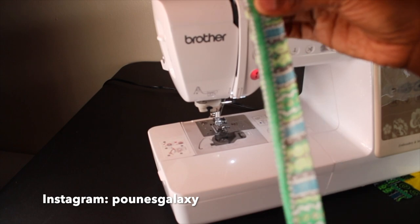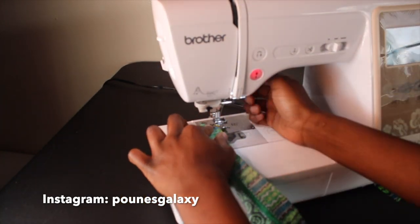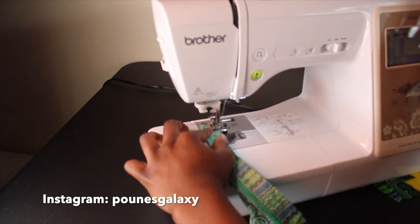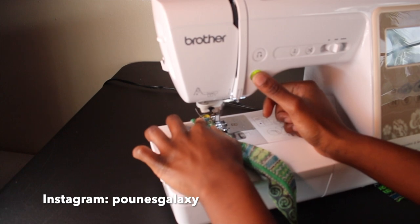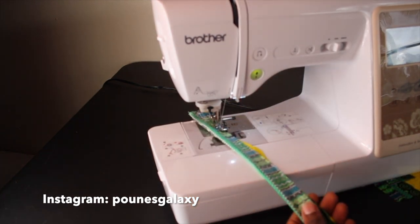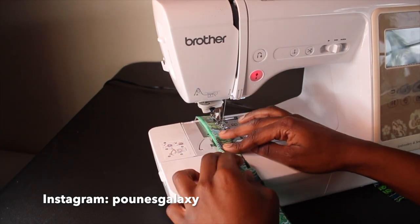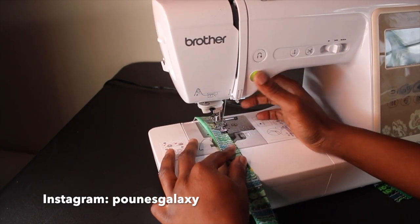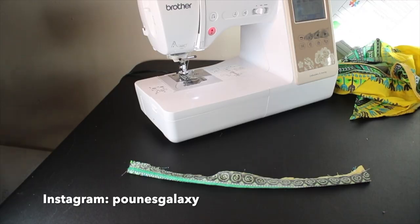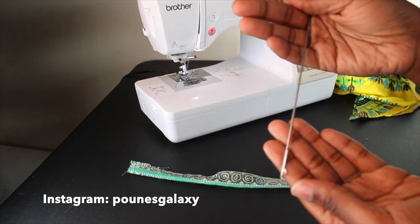I went ahead and cut out some straps — two straps for the top of the bra, and then four to connect and make the long string to wrap around my back area. As you can see in this video, I folded the strap in half and then did a straight stitch all the way down. Do not forget to backstitch at the beginning and at the end.